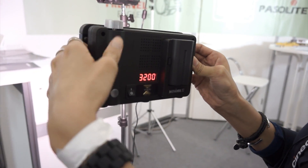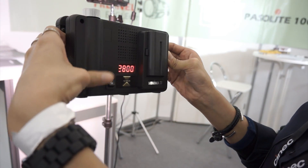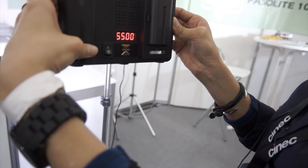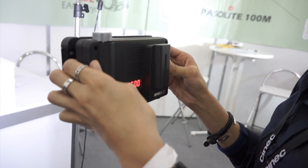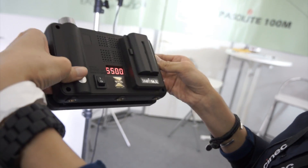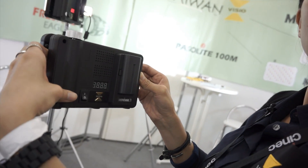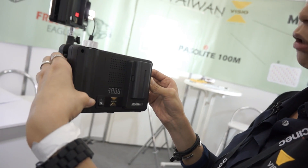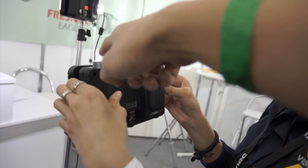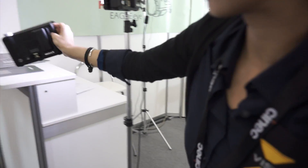The color temperature range is 2800 to 5600K. So you're clicking through temperature settings — there are no in-between temperature settings, you just toggle through them. And the dial is just for intensity. Good to know.